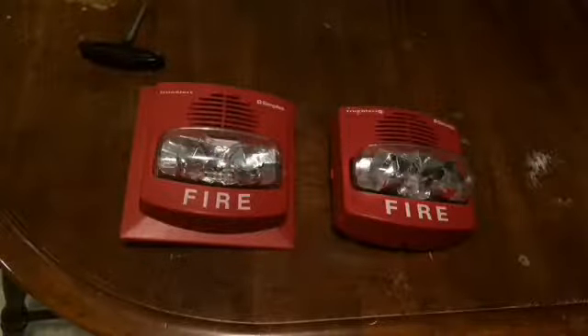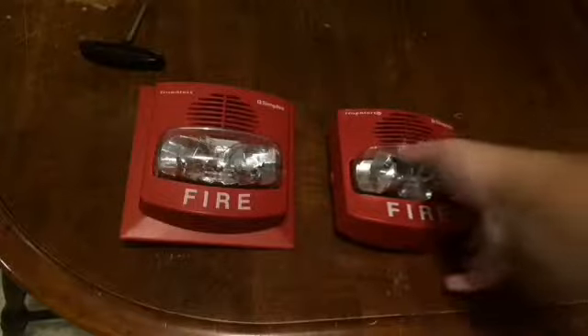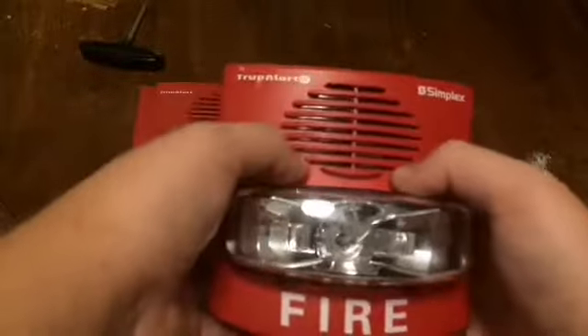Hello everybody, today we're going to be doing the review on the new Simplex TrueAlert 49AV-WRF TrueAlert. So let's get started. One thing you can see is the strobe design and the grill as well. This is one of the new TrueAlerts.